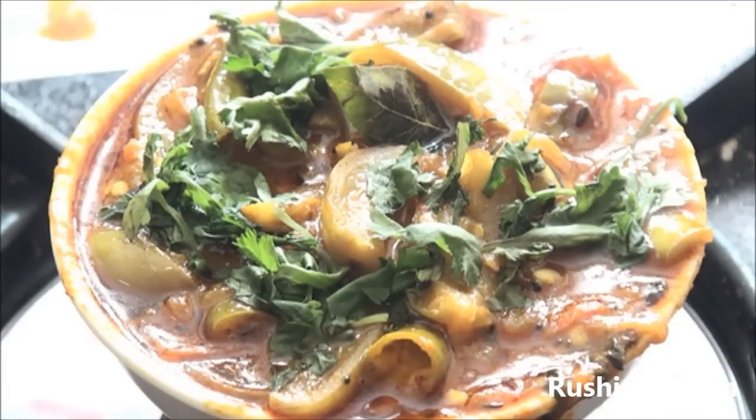Hello and welcome to the show. Today I'm going to explain how exactly to do a simple brinjal curry with tomato. Now let us look into the ingredients required for this curry.